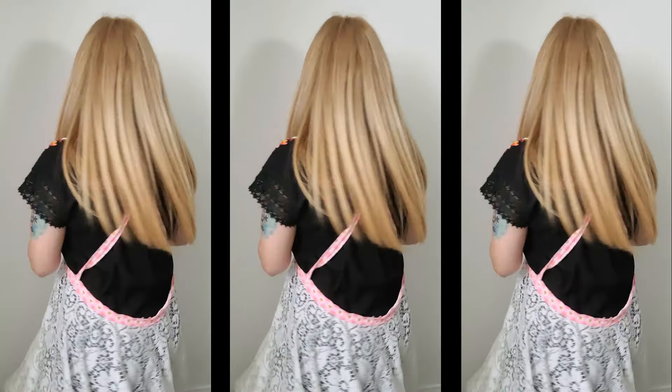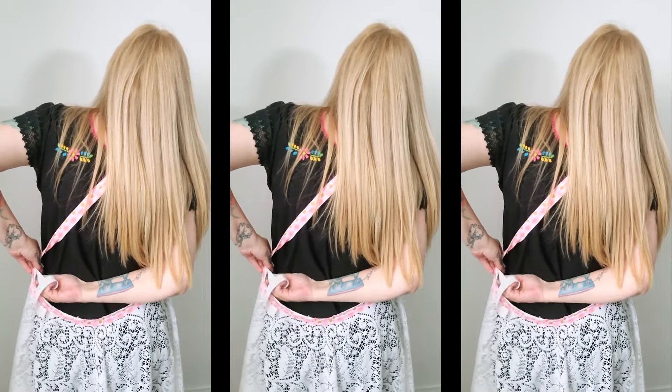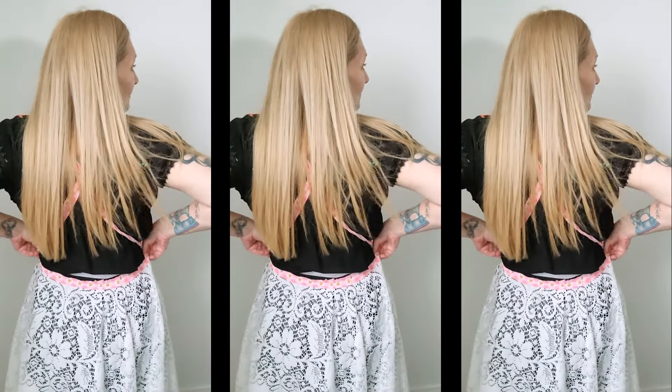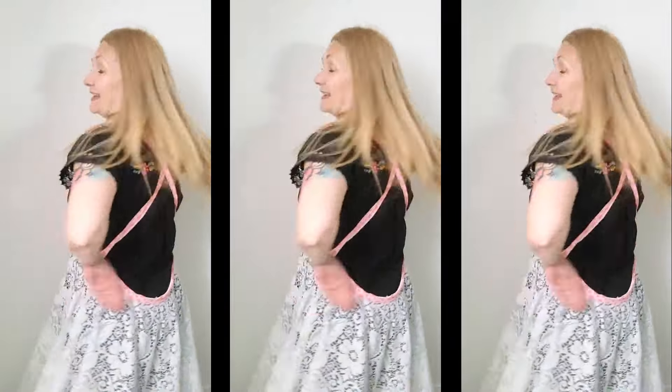This came out even better than I had envisioned it, except for this gaping back here. To solve that, I've cut a piece of elastic and I'm going to stitch it from one side where the strap is, all the way around to the other strap. That should hopefully give me enough of an elastic waist in the back to tighten it up so it's not gaping down and flashing the top of my behind to the world! I'm going to go stitch this on and then we'll see how it looks when we try it on and style it up.